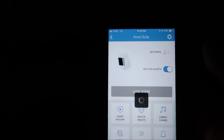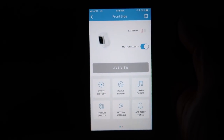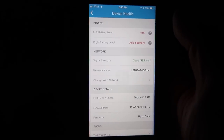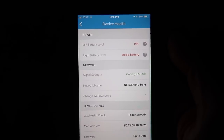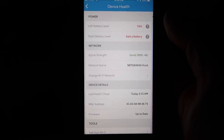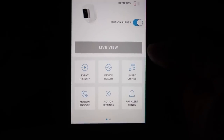Hello guys, Lifehackster here. Today I'm going to show you a quick update on the Ring Spotlight Cam battery version. I have all of Ring's current cameras, and this battery-powered spotlight cam is my least favorite — I'll tell you why in a bit. I have reviewed this camera and compared it with the wired spotlight cam, and I'll include those video links in the description below.